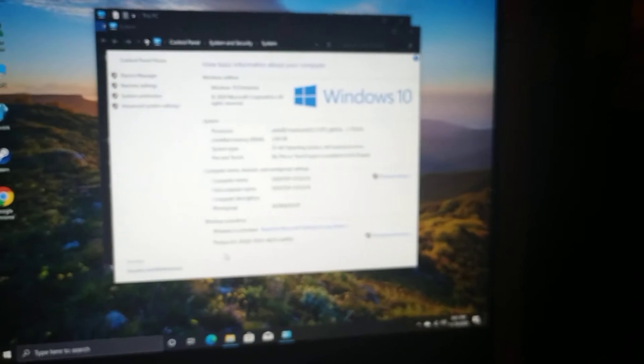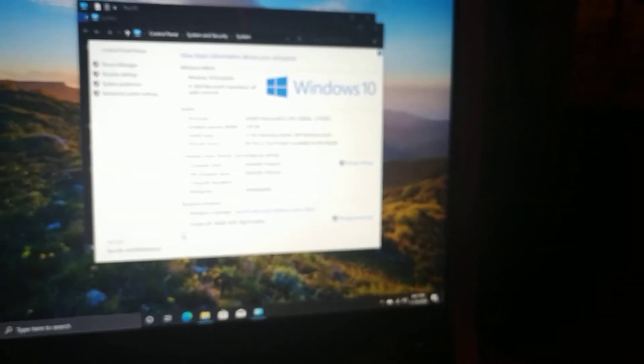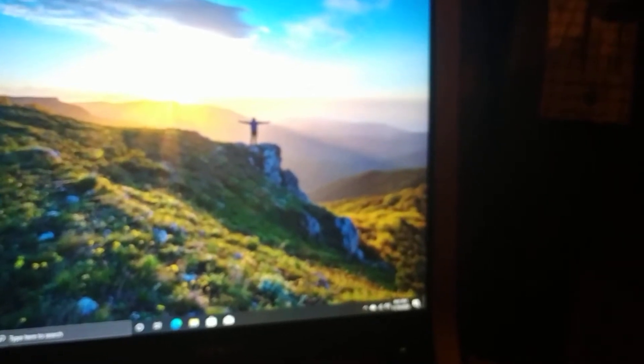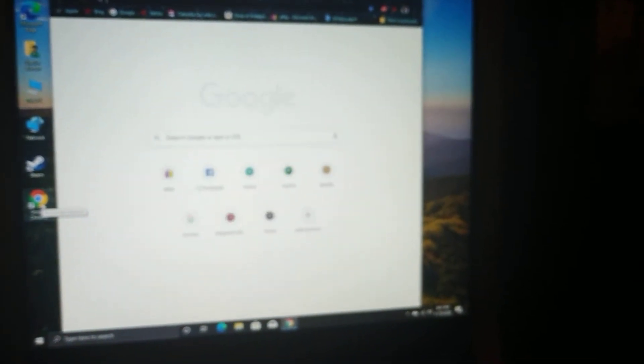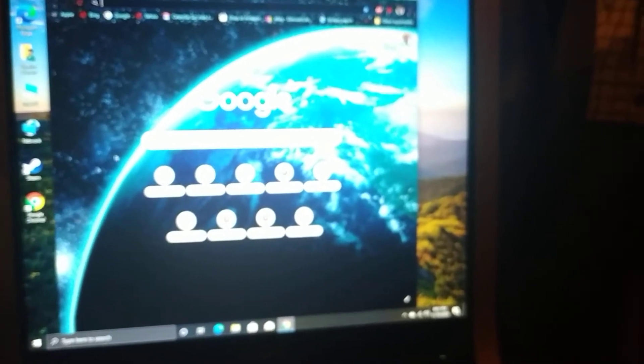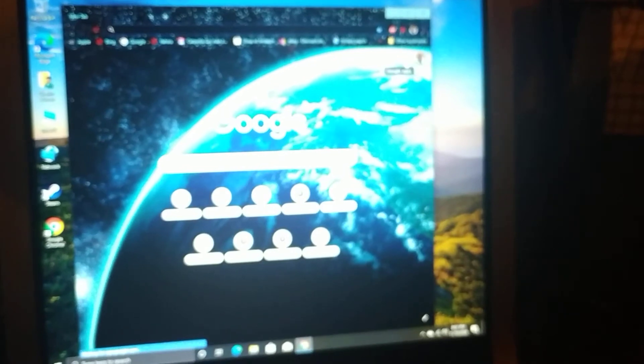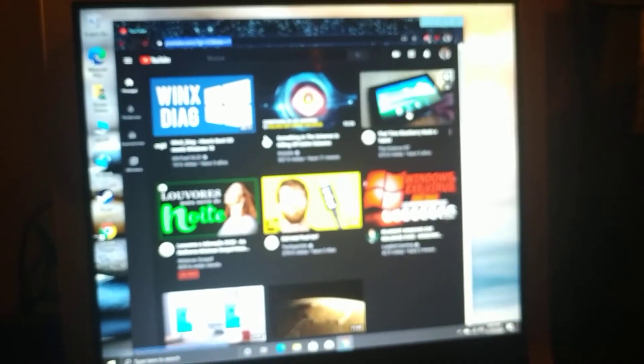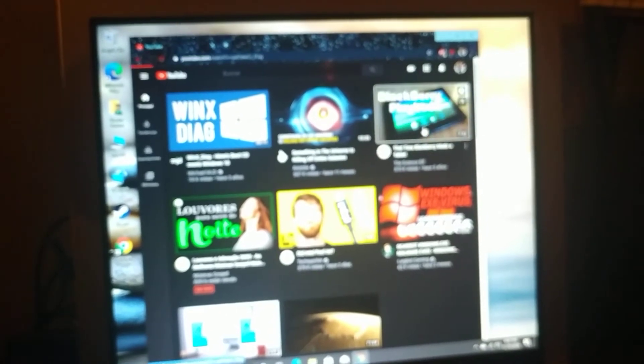So this operating system is 15 years newer than the hardware itself. I can open up Google Chrome and even do some basic tasks. I'm pretty sure I can run some older games as well. Let's see if I want to go to YouTube and do that — let's see if I can view this video here.